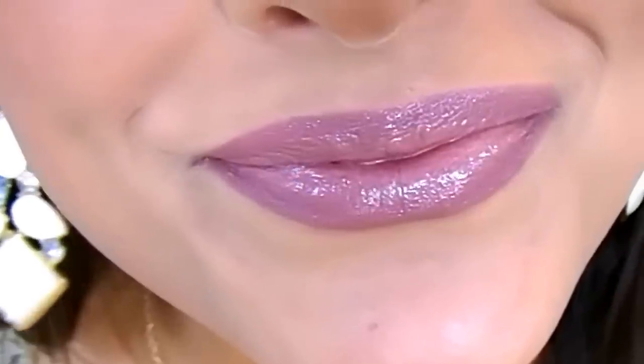For lips, I first line with the elf Mineral Lip Liner in shade Raisin and fill my lips in with it. Then for lipstick I'm using the Jordana Twist and Shine Balm Stain in shade Nude Chic — I actually used this in my last lip tutorial and loved it. It's so beautiful and I thought it'd be perfect for this look. And that's the completed look!